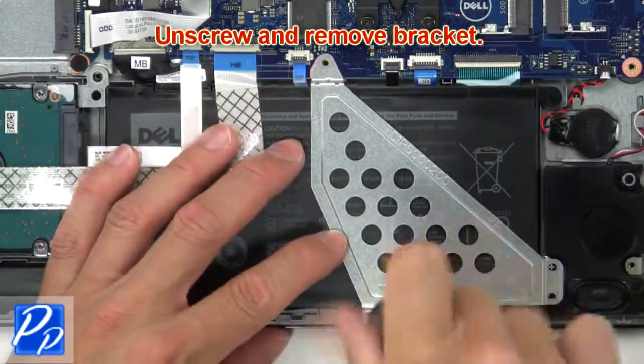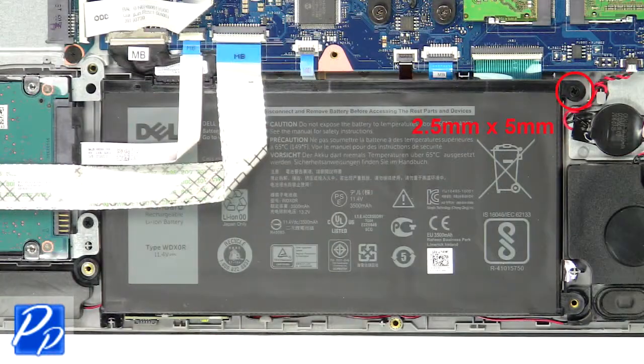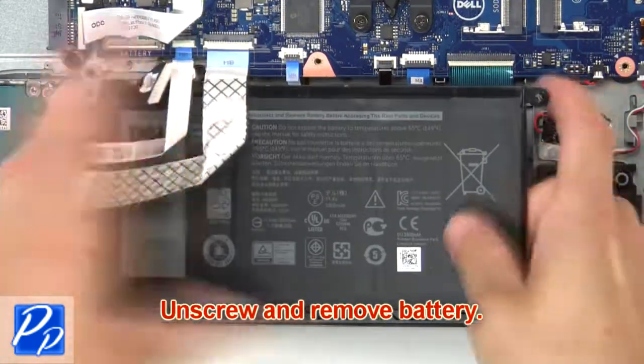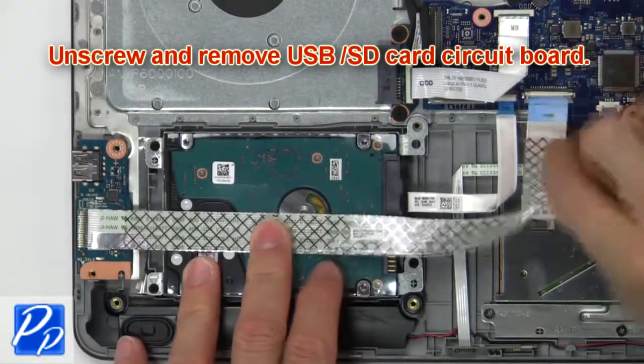Then unscrew and remove the bracket. Next, disconnect the battery. Now unscrew and remove the battery. Then unscrew and remove the USB SD card circuit board.